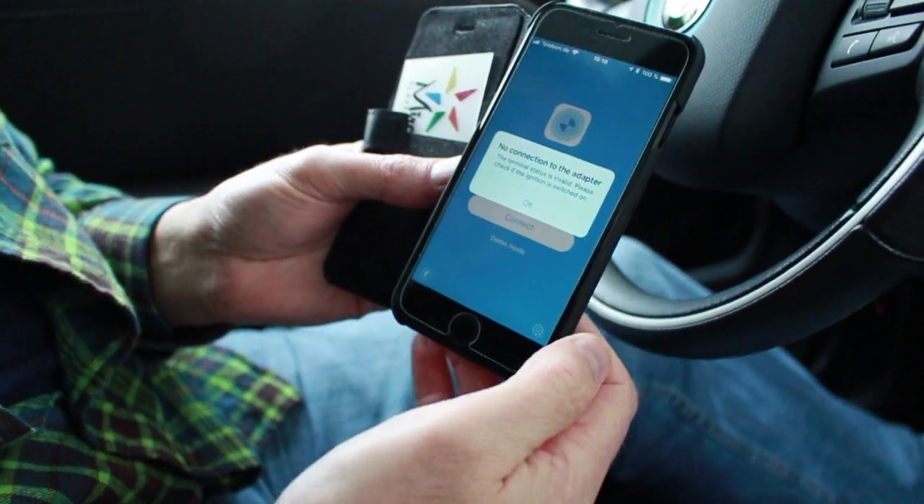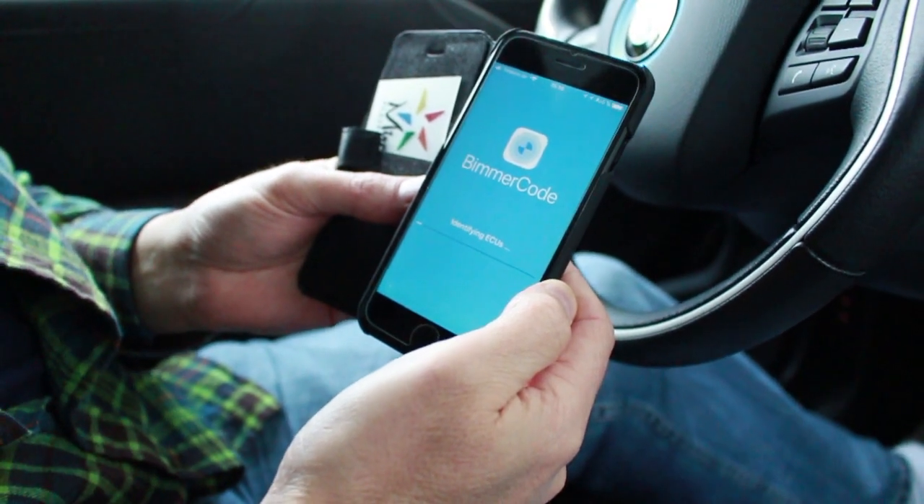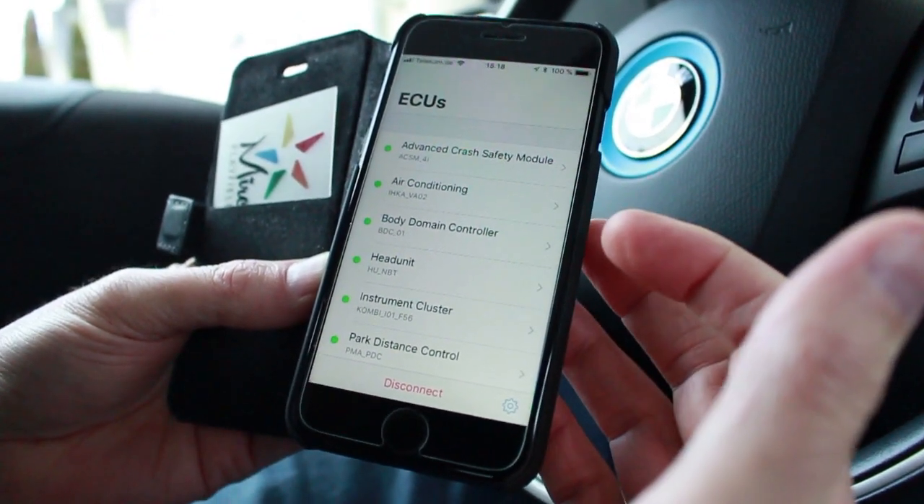While I'm waiting for the connection, some examples of things you can code and enable: comfort closing, comfort opening, having your mirrors fold in when you hold the grip — you can add a delay or have it happen automatically. A lot of people get annoyed that the AC comes on automatically every time, so if you don't want that you can simply turn it off. So here are the basic modules.